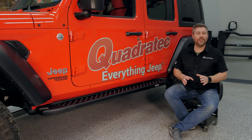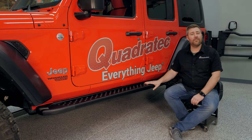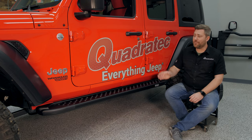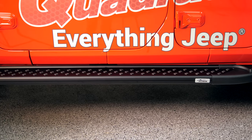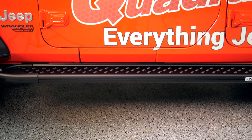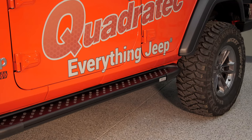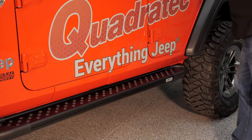Today specifically we're taking a look at the RAL running boards installed on our Wrangler JL. The nice thing with these running boards is you get complete fender-to-fender coverage with a nice large five and a half inch wide step surface, making it really easy to get in and out of your Jeep, especially if you've installed a lift kit and some oversized wheels and tires.